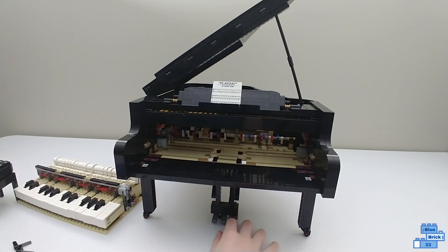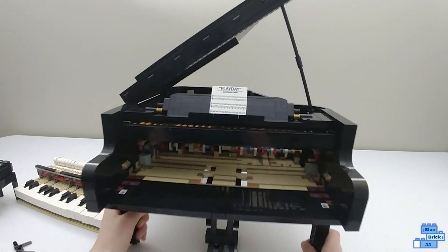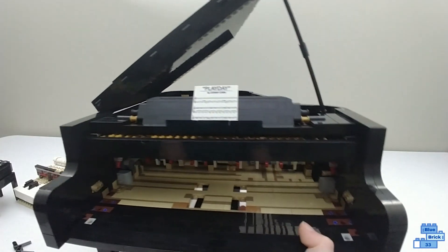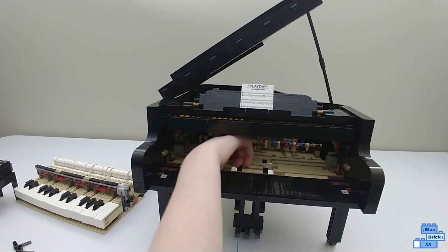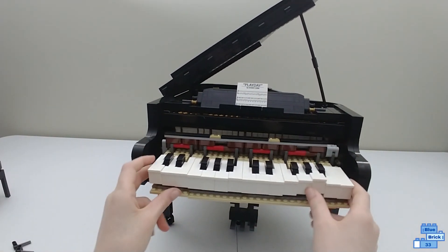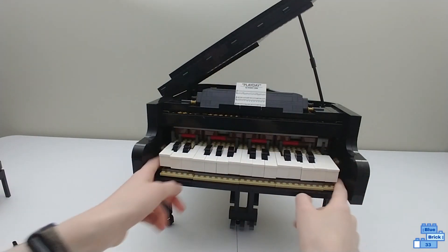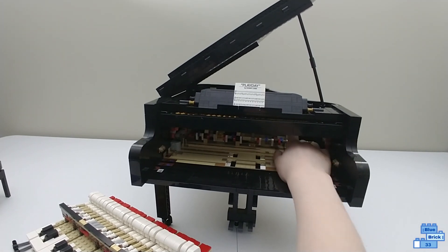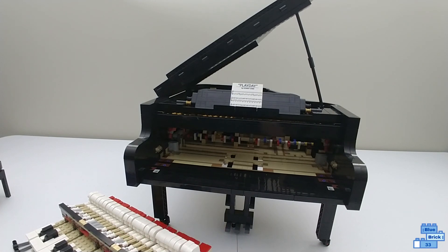The one thing I still want to show before turning the motor on is the working pedal. When you push it down, it moves something that makes all the little red pieces go up — just like a real sustain pedal. When you put the keys in and hit a key, it hits those red pieces. A Technic bar also comes up, and there's a color sensor in there — when it sees red, it plays the right note in the app.